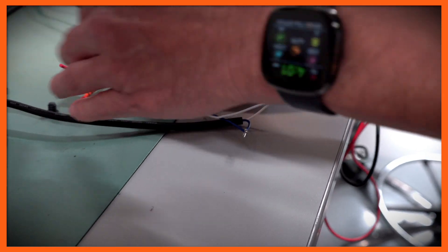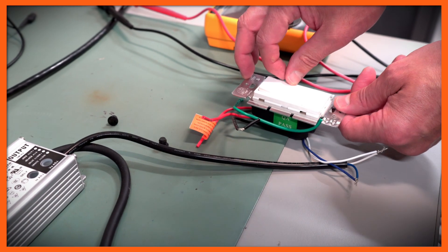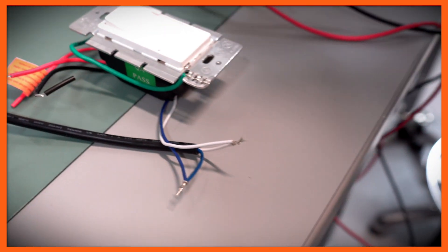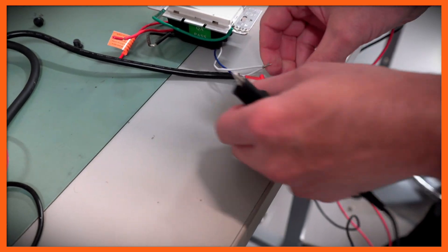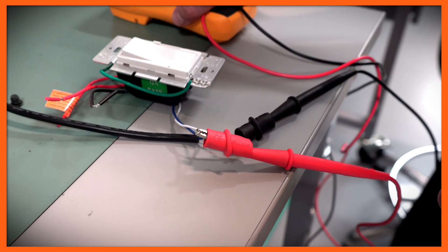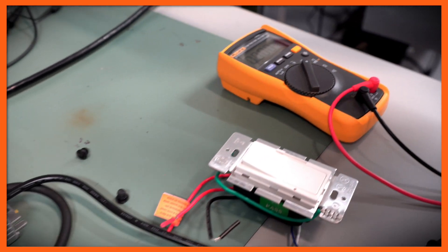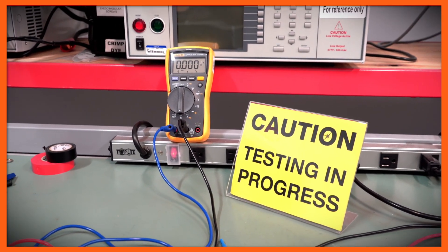The other wires on this dimmer don't matter because we're not actually connected to the AC side. We have the dimmer set to its maximum amount, and we're going to connect a voltmeter to the plus and the minus so we can see what that dimmer voltage will be. Our setup will display the output voltage, the output current, and the dimming voltage.